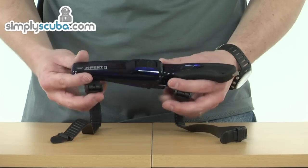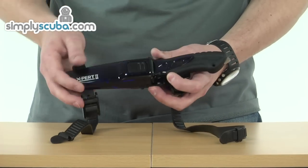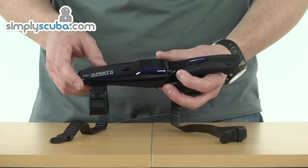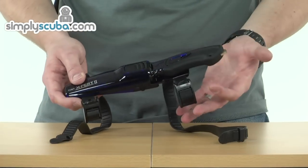As we have a closer look at the knife itself, you can see it's a hard plastic sheath — it's going to be great protection, stopping it from actually piercing through the sheath at all. Obviously it has a locking mechanism as well, very simple to operate, even one handed.